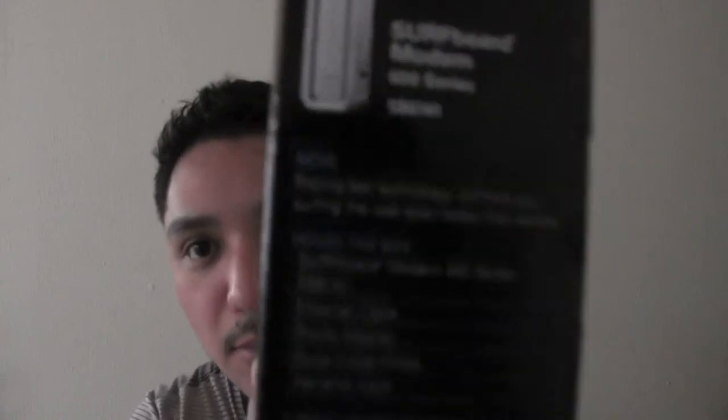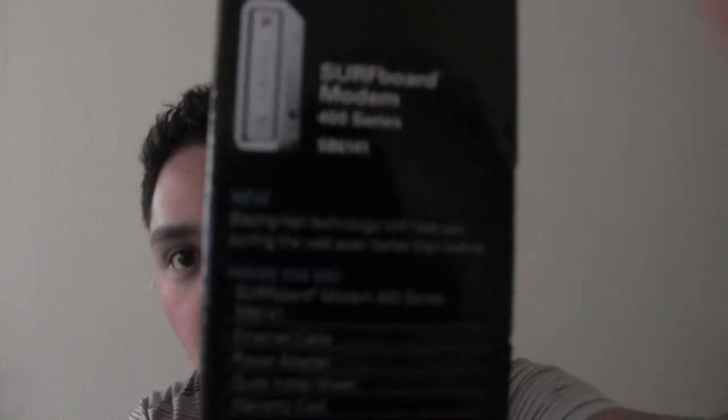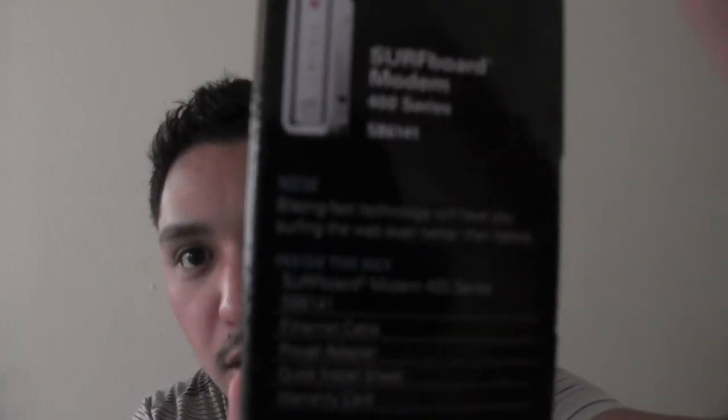Here are the specs if you want to see them — I don't know if you can check them out. Let me see if I can fix this a little bit. Okay, that's better.